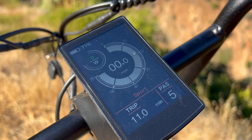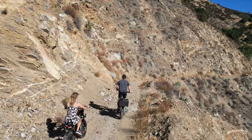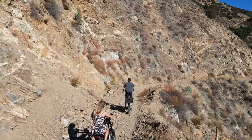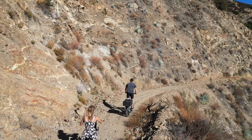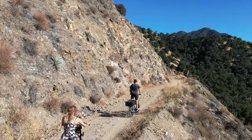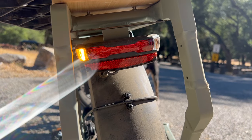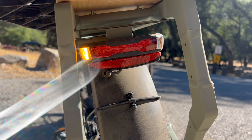This bike also has a color LCD screen with an app where you can control everything remotely. On the display you can see the motor's power output in watts, your speed, pedal assist level, and whether your headlights are on or off. In the rear you actually have turn signals on this bike, and you can see that on the display as well.